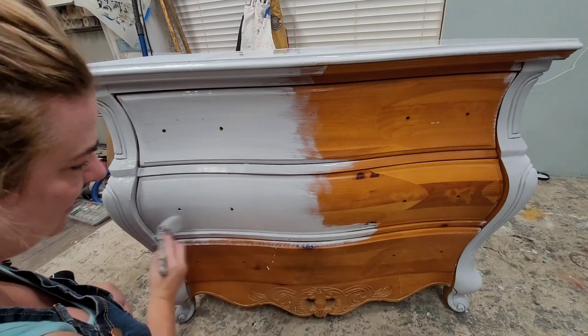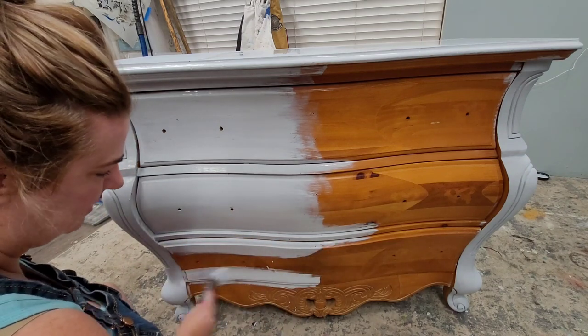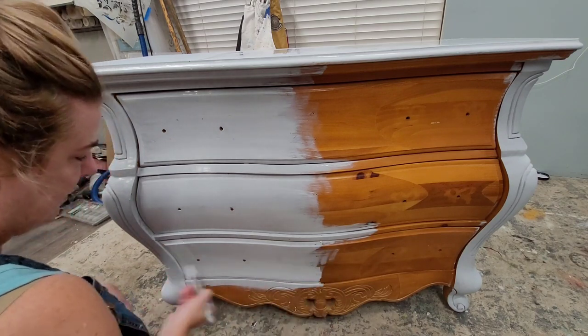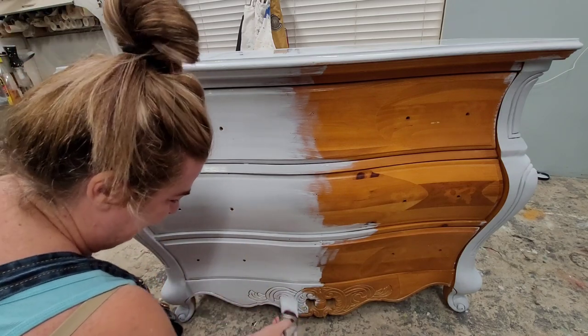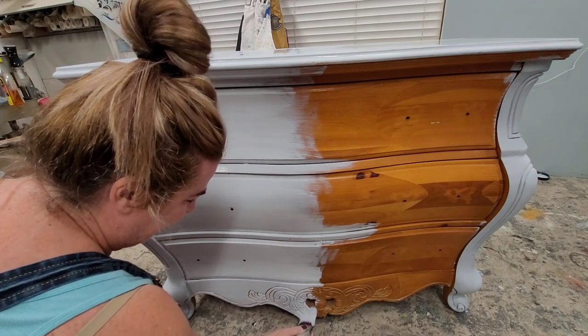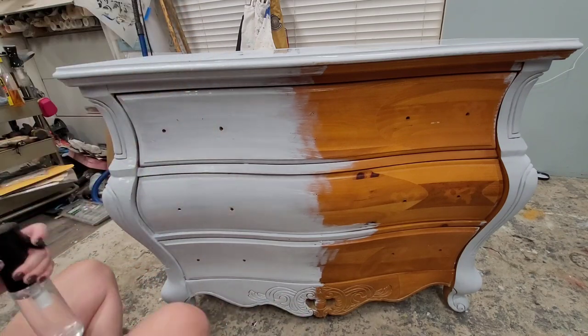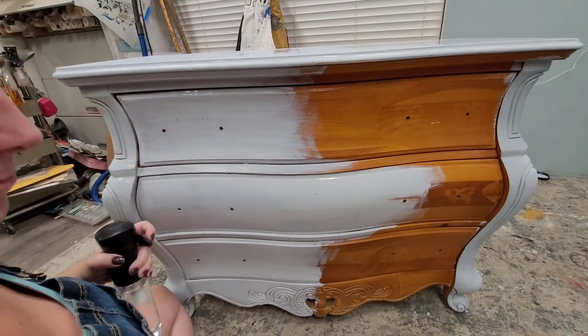To prevent that, I'm putting on a coat of Zinsser primer in light gray. It's a stain blocker and a gripping primer in one, so it's going to do double duty — helping my paint adhere extra well and also preventing that yellowing from coming through over time. I also try to use this primer as an asset in my paint finish. This is actually going to be the base layer, and it's going to peek through — you'll see little hints of this light gray in my final finish.